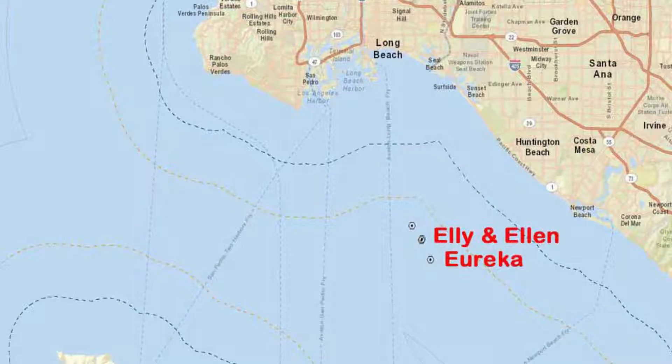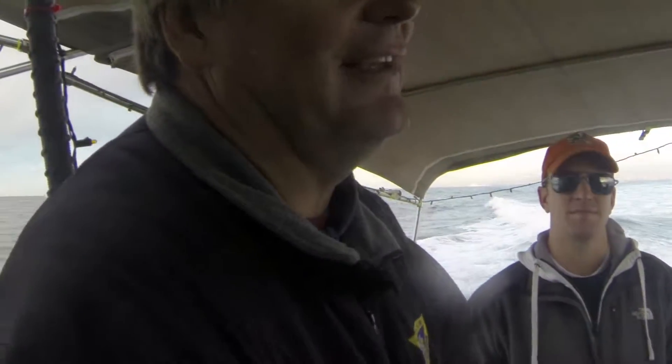Once you get a visual on the rig, drop down — you'll see the crossbar. Each crossbar has a 30-foot interval, so you can go to 30, 60, 90.